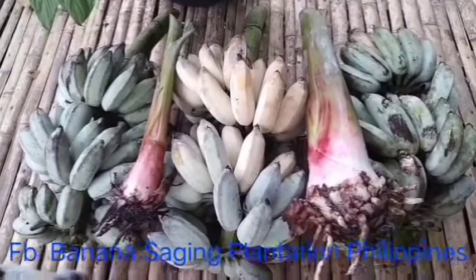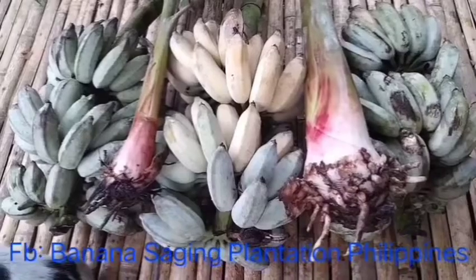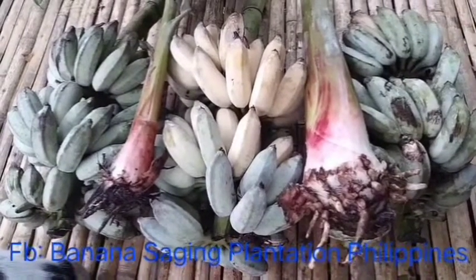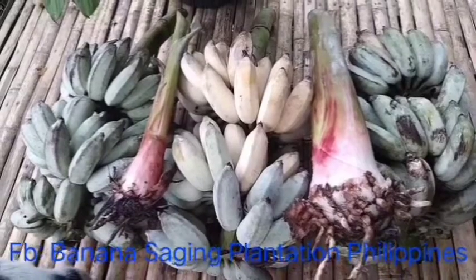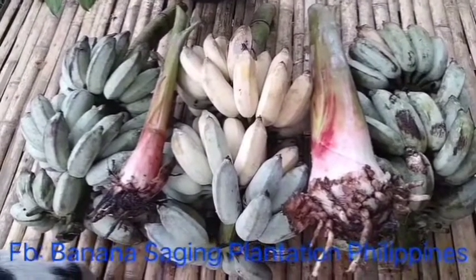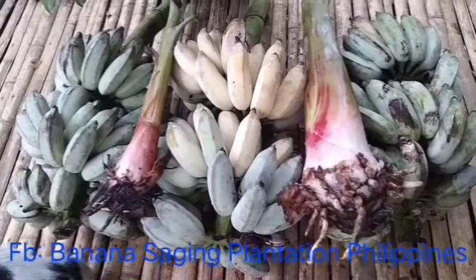We have seedlings here. And this banana is used for creation of, for example, ice cream or shake or any sweet you want.